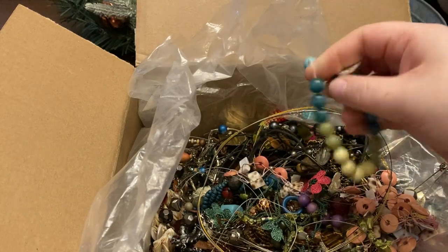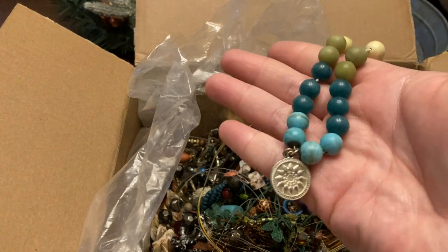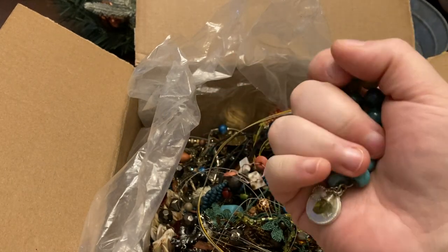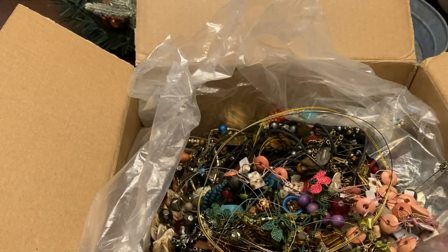I love jewelry because it only takes one piece — it depends on what you pay for the lot, but sometimes you don't pay much and one piece ends up paying for all of it or most of it. These are nice stones, nice and cold — this is stella and dark but it's going to have to be restrung, so I'll probably run that through the dollar sale.